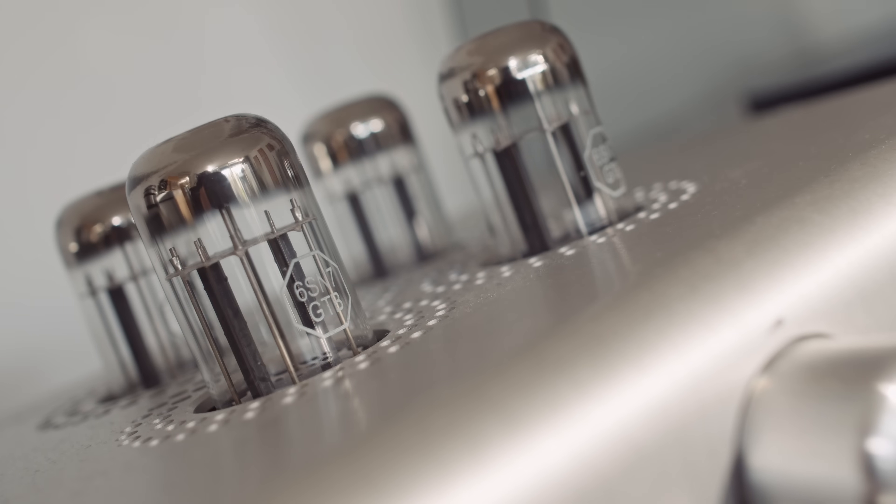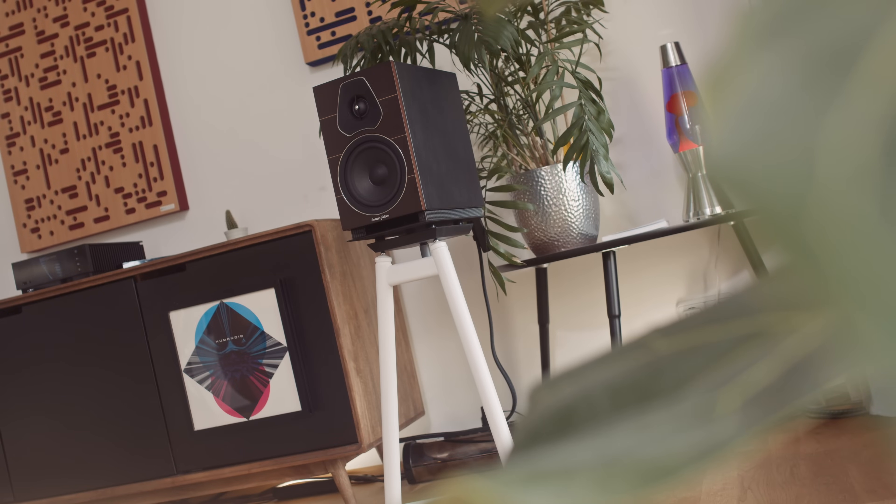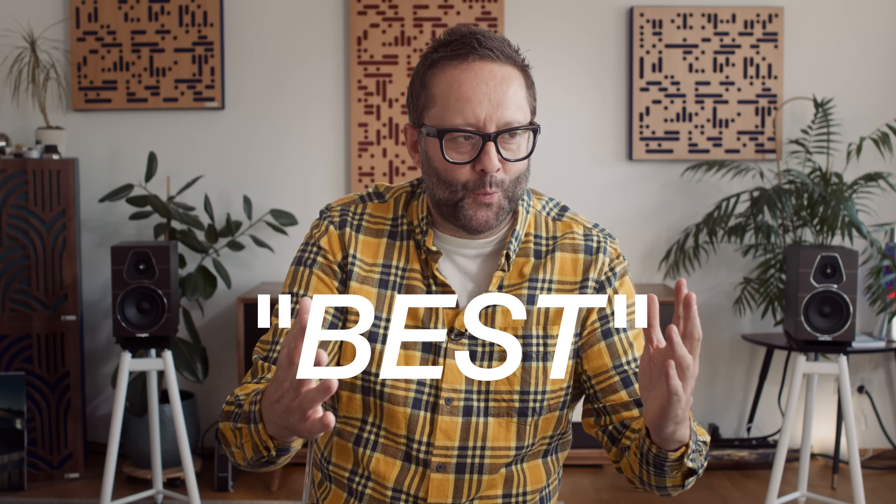Recently we made a video about the Sonus Faber Lumina 2 loudspeakers. Very often during the review process, the listening that you don't see, I get to experiment with a lot of different combinations of electronics that feed our loudspeakers. With the Sonus Faber I went on a bit of a journey through different bits of hardware, working out which I think would be the subjectively best, or the kind of best combinations.